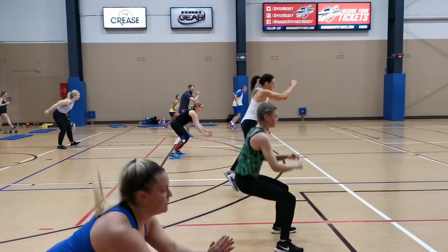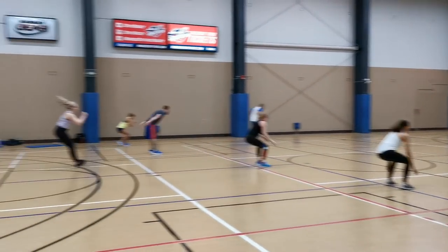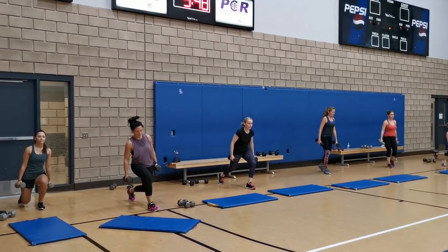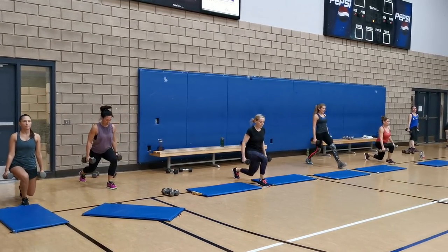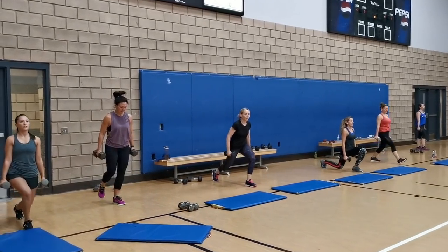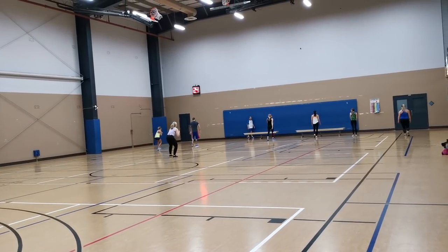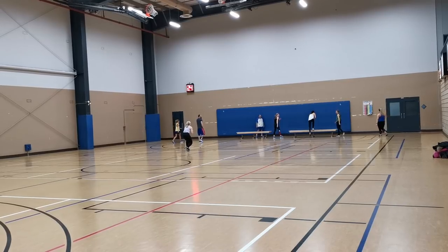One partner is working at one end of the gym while the other partner is going across. Partner one is doing a right-leg lunge to the front and lunge to the back with those heavy 15 to 20 pound weights — nice and low, slow, really feeling it — while their partner squat jumps or squat walks to the other end.